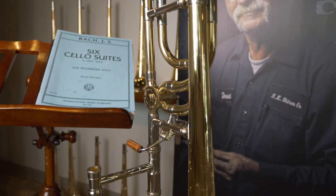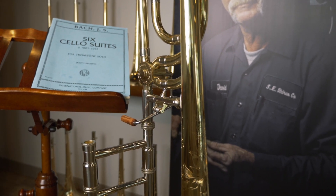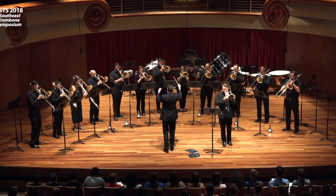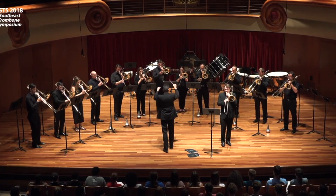This is our Colin Williams model, and the thing I love about this model is that you can project, it will be clear, but it will not break apart. So you have our TW-47 slide, which is our most popular slide, because it allows you to have a warmth of sound, but also a clarity of articulation. It's coupled with a rotor valve,